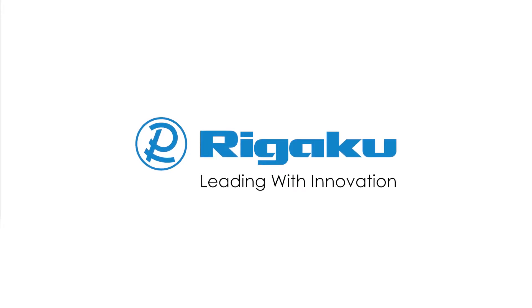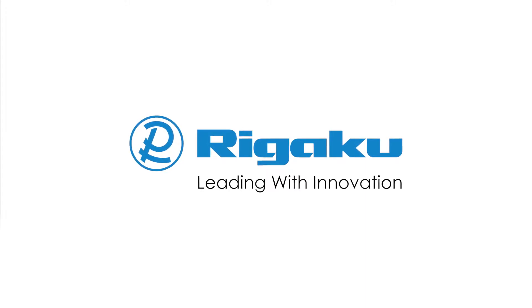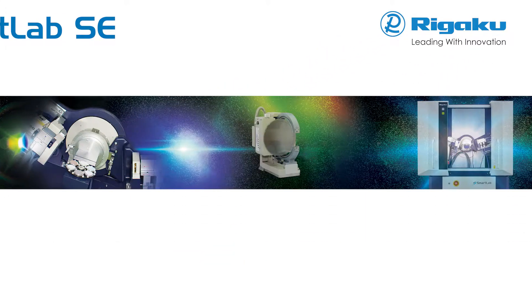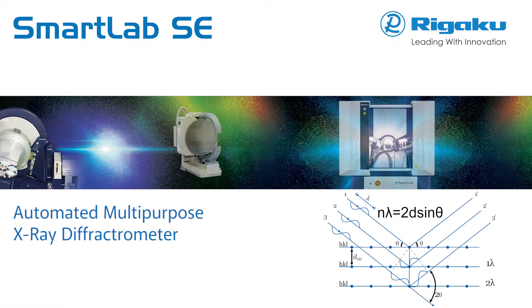Rigaku, the world's leading analytical X-ray instruments company, offers a highly versatile state-of-the-art multipurpose X-ray diffraction system with built-in intelligence guidance.